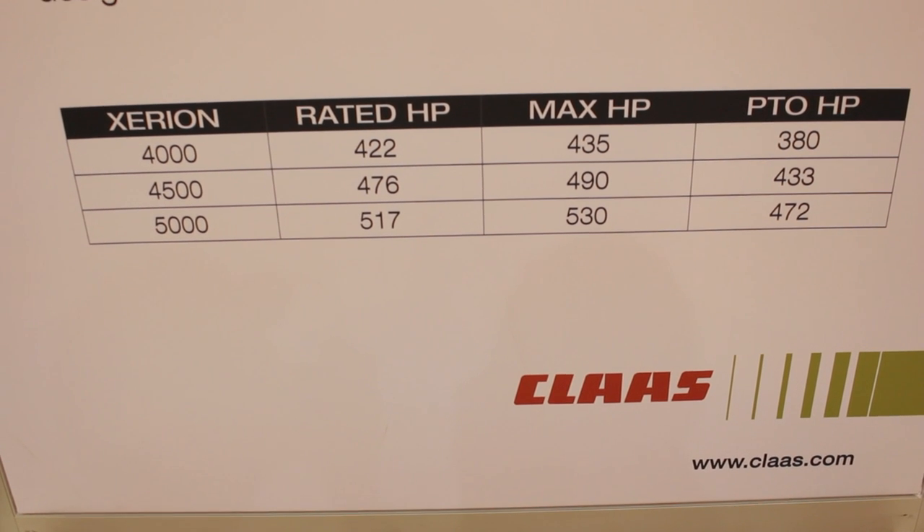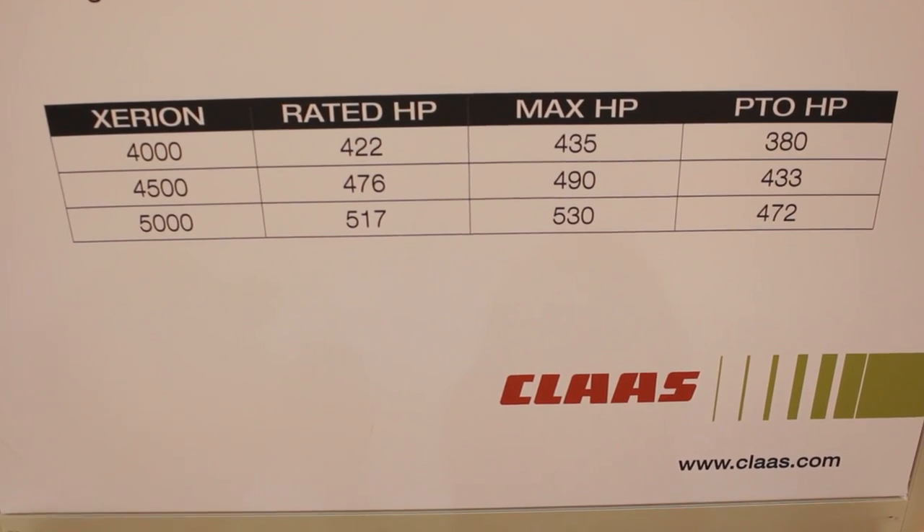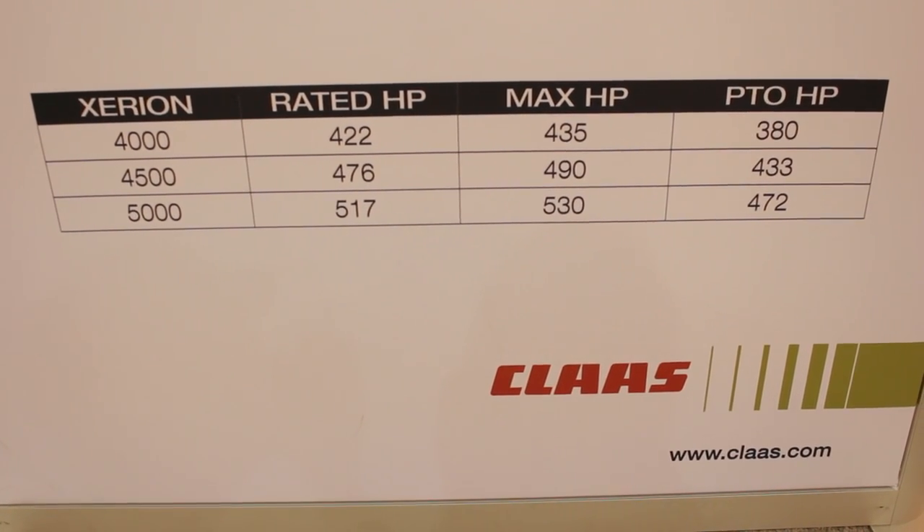We have three model options: the Zerion 4000, the Zerion 4500, and the Zerion 5000. Basically in rough numbers on horsepower — approximately 425, 475, and 525 horsepower respectively.